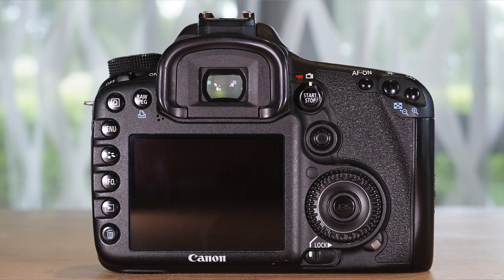It has a three-inch fixed screen with a 950,000-dot LCD on the back. It doesn't articulate — it doesn't flip up or down, it's just flush against the body. But it still works really well for reviewing your images and going through all the menus, so it's functional.